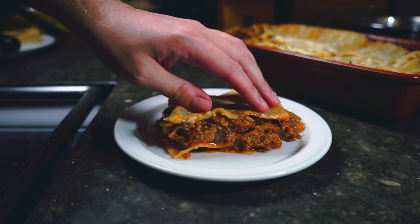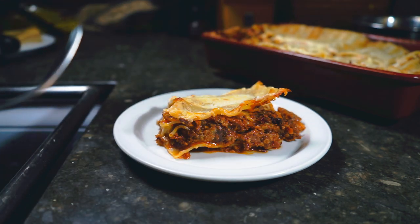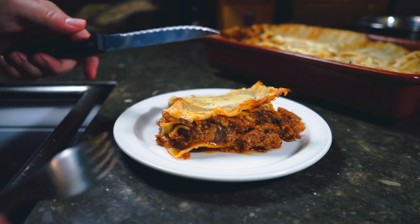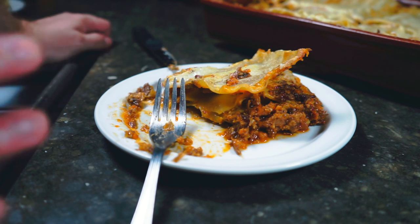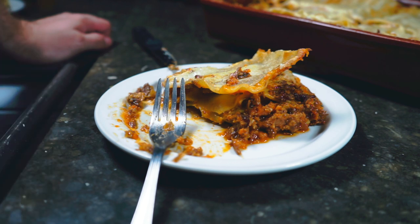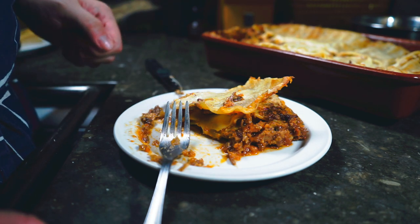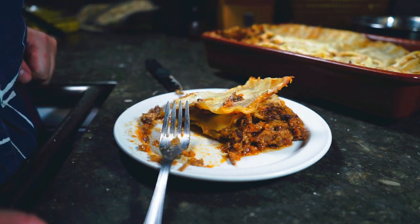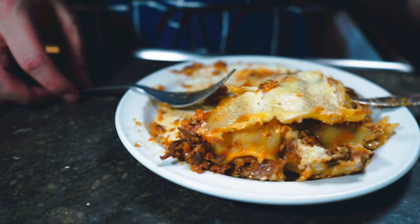Here we go — lasagna from a three Michelin star chef. It looks fantastic and smells incredible. I don't have to tell you it's fantastic — it's really good. It's worth the effort to make the bolognese, and using those different types of meat makes this probably the best lasagna I've ever had. If you enjoyed this episode, I'll link a few more Italian food videos. Hit that like button and we'll see you in the next video. Good lord, that's delicious.